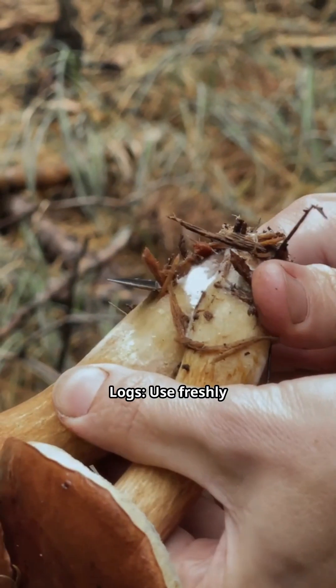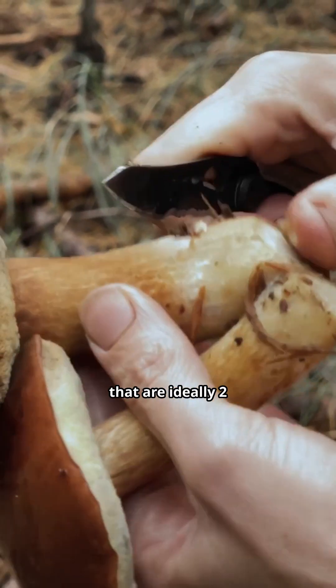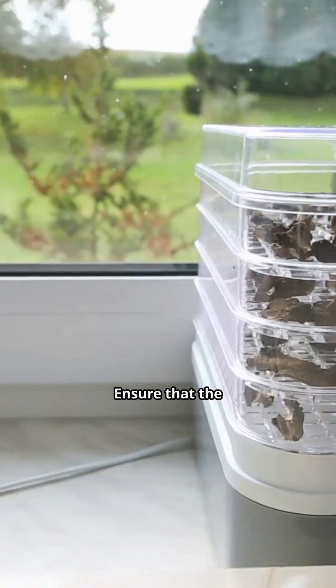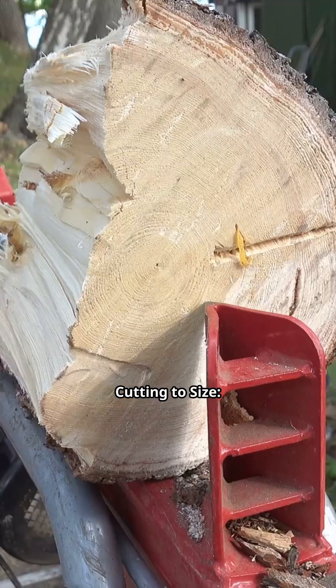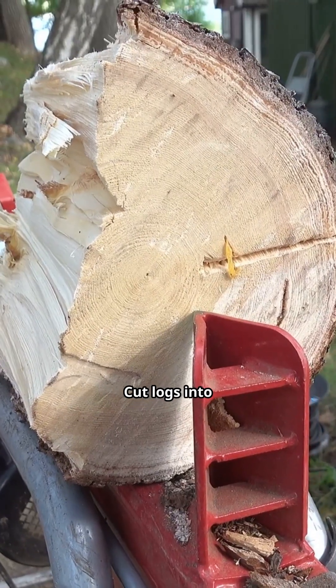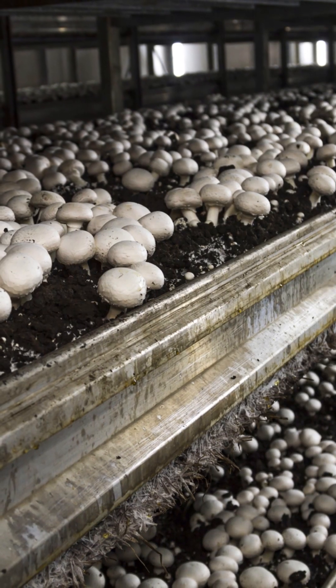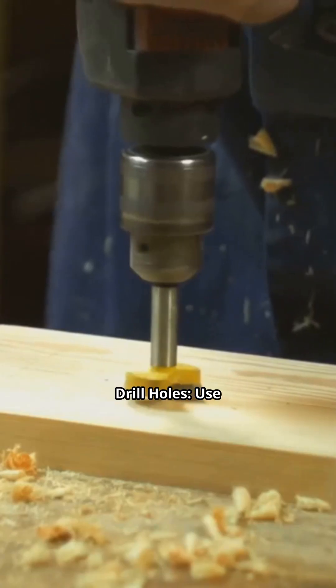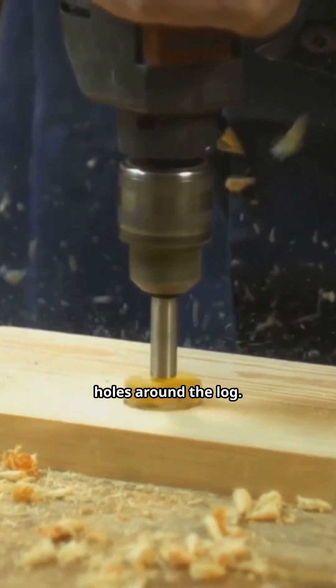Choose fresh logs — use freshly cut hardwood logs that are ideally 2–3 months old. Ensure the wood is not too dry, as this can hinder mycelium colonization. Cut logs into manageable sections 3–4 feet long. Use a power drill to drill 1-inch deep holes around the log, spaced about 4–6 inches apart.